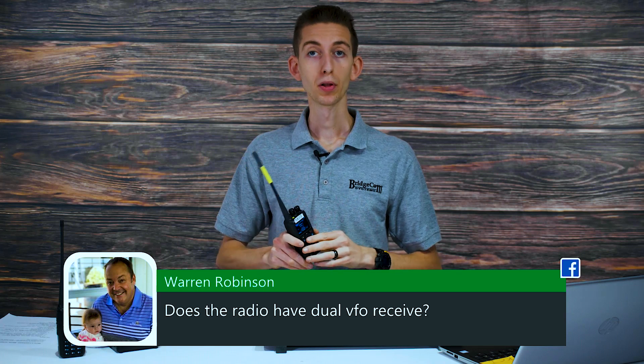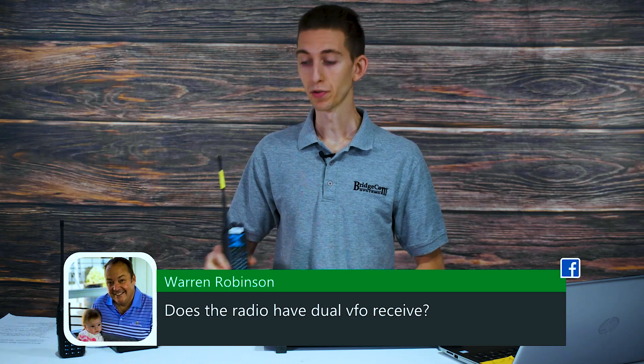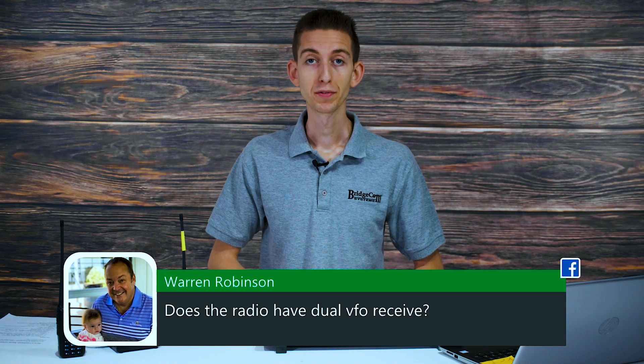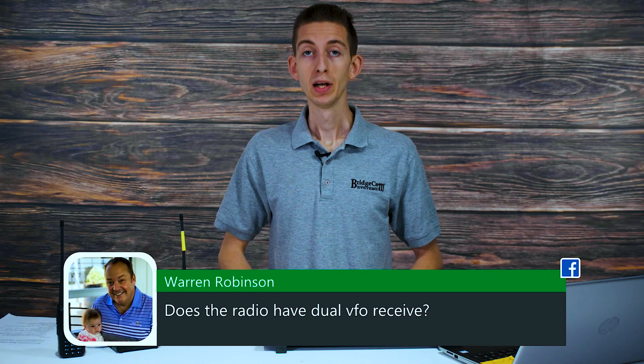It can't literally play them both at the same time, but it can effectively and efficiently listen to two channels and play whichever one you're receiving from. I appreciate each and every one of you for attending. If you have any more questions we missed, give us a call at 816-532-8451.